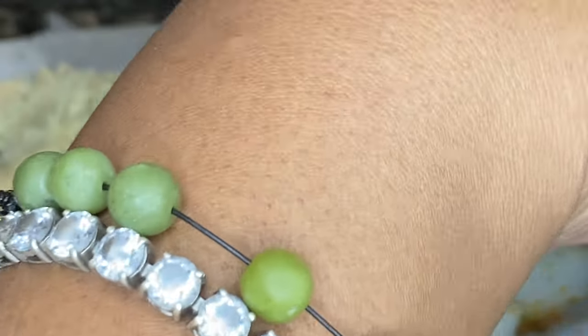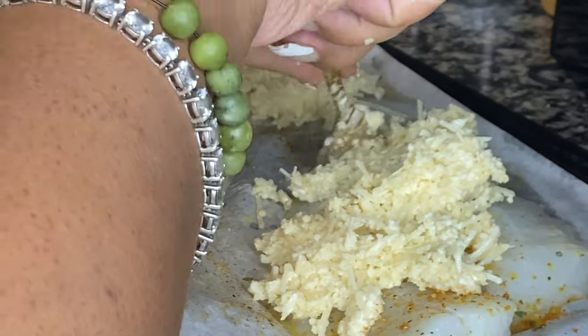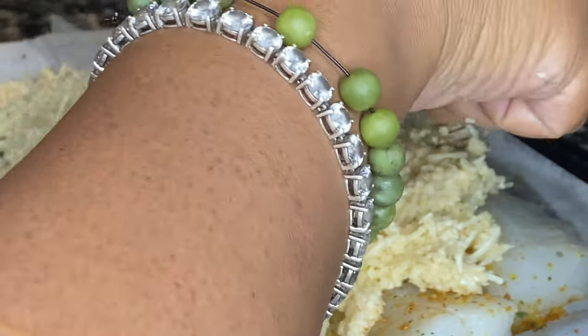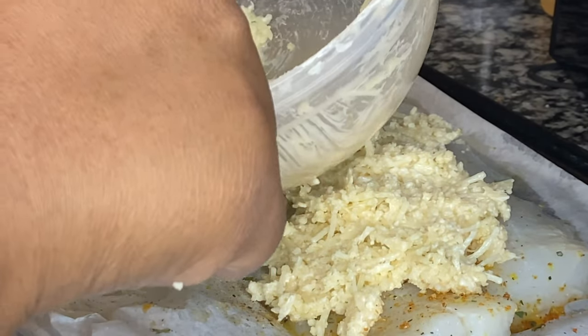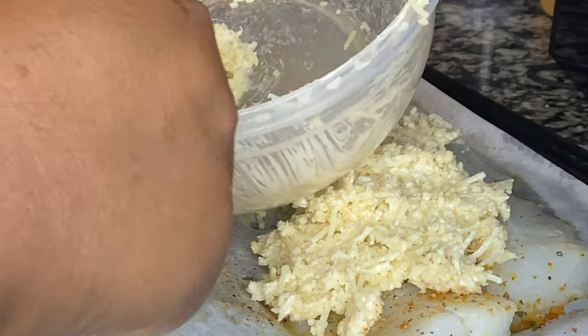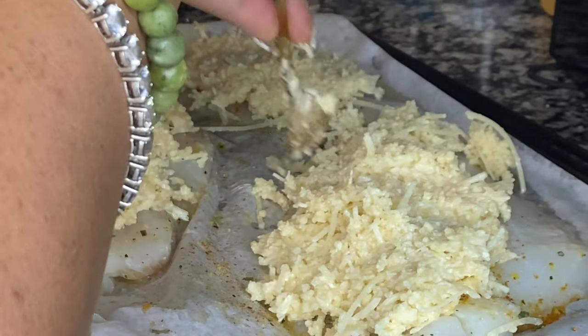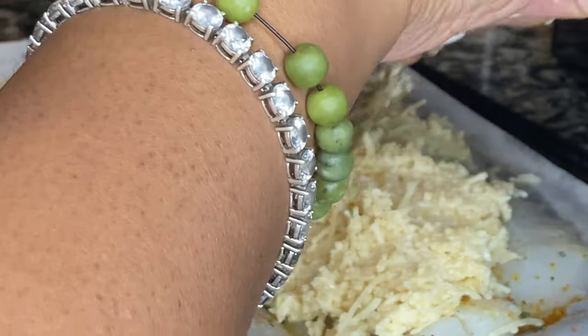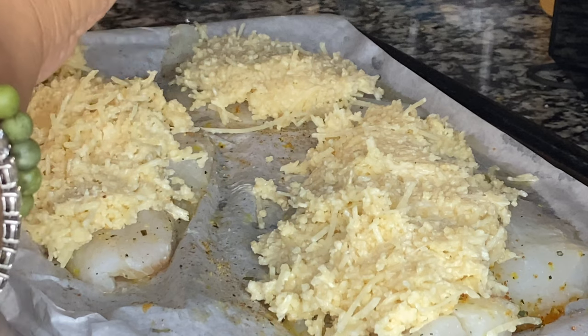Y'all, my fish was so cheesy. Something about when that mayo and cheese and all that melts down — the fish under it comes out so tender, so flaky, so flavorful. It's just so good. As I'm sitting here watching this, my mouth is watering because I remember how good it tastes. You guys should really try this. I bet this recipe would be good with some chicken too — some nice thin chicken cutlets. That would be bomb.